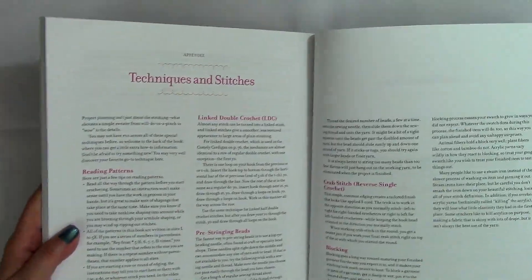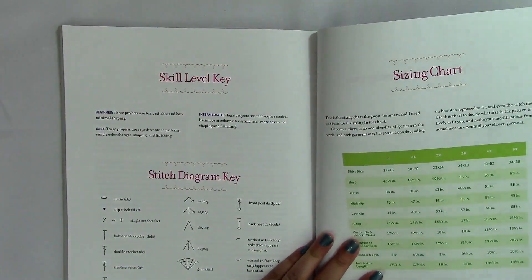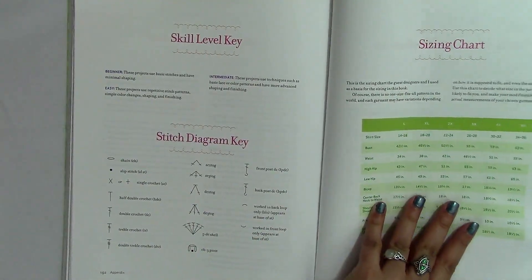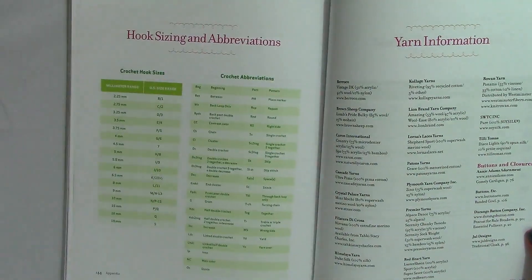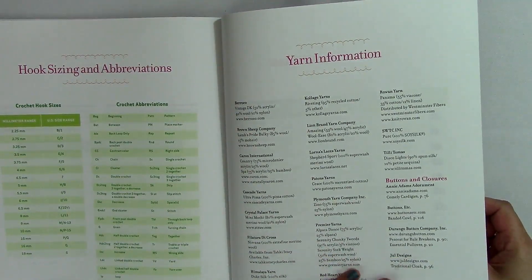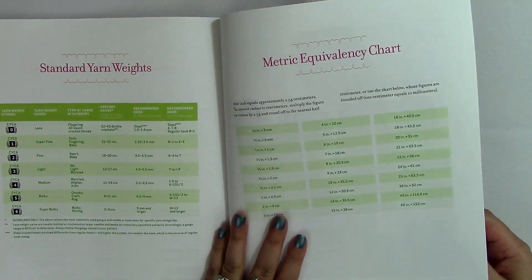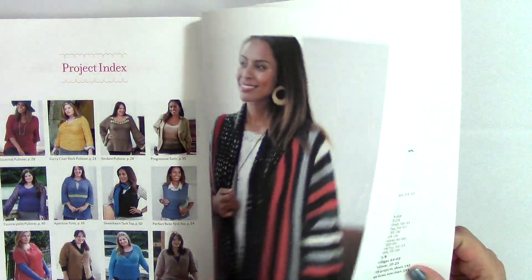In the back matter she covers techniques and stitches, including how to string beads, different sizing charts, a stitch diagram key, hook sizing, abbreviations, yarn information for the patterns used, metric equivalency charts, standard yarn weights, and a project index. The skill levels in this book are beginner, easy, and intermediate. And with that we are done with the book.